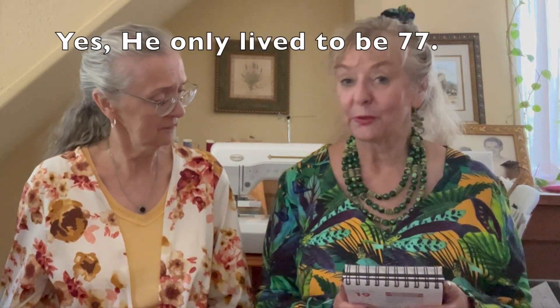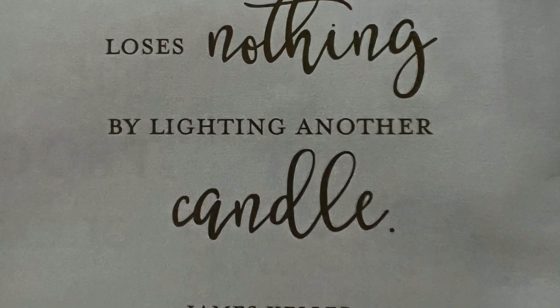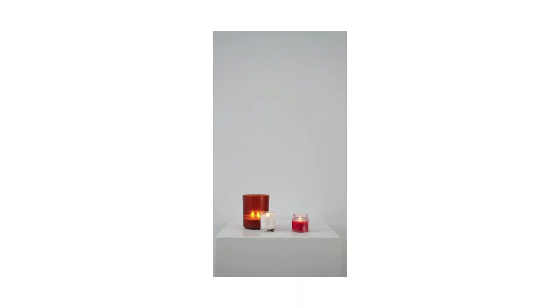We always start with an inspirational saying. This one is from James Keller, a Catholic priest born in 1900 who died in 1977. He was also a writer. He said: 'A candle loses nothing by lighting another candle.' You can take that in all kinds of positive directions — you don't lose anything by helping someone else out. Even saying a kind word can brighten up a person's day.